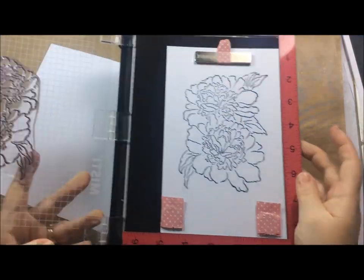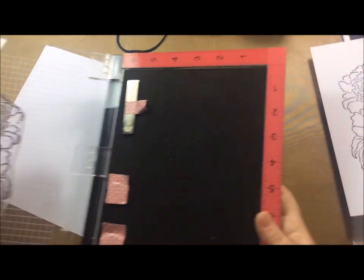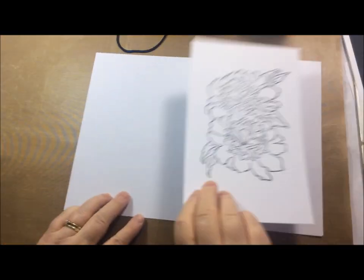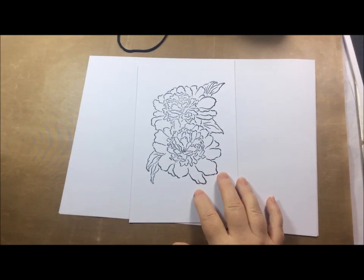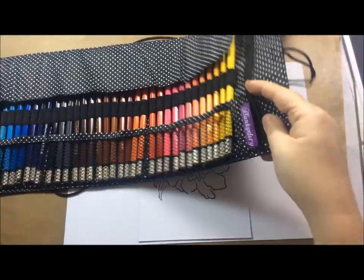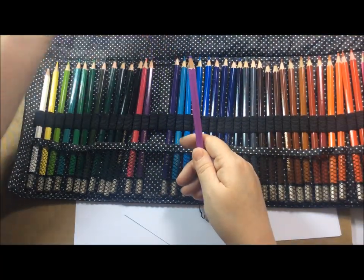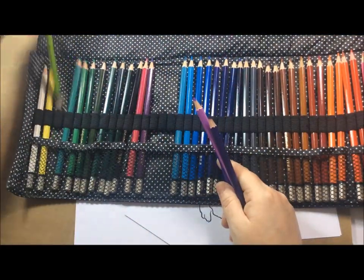Hunky Dory are very kindly today offering a 10% discount code, which I will have linked down in the description box below for anybody who orders from the day this video goes live within the next two weeks. The code is CRAFTYCREATIONS10, but as I say I will put it down in the description box below.